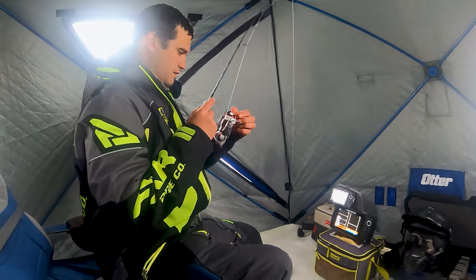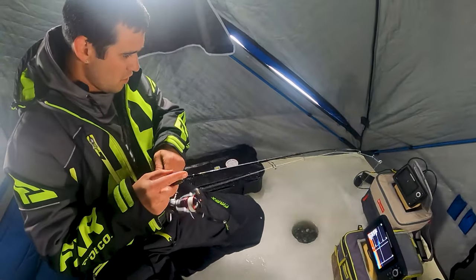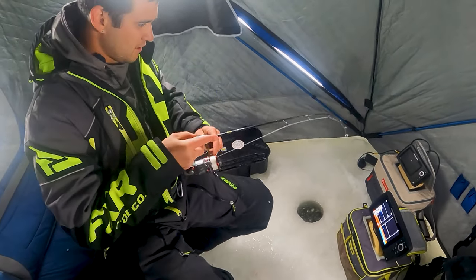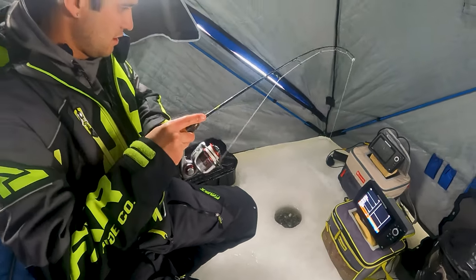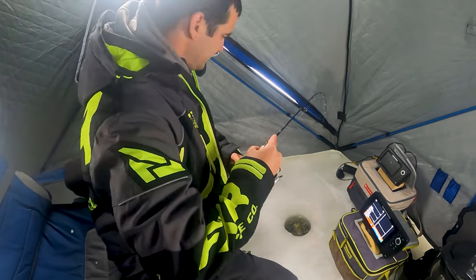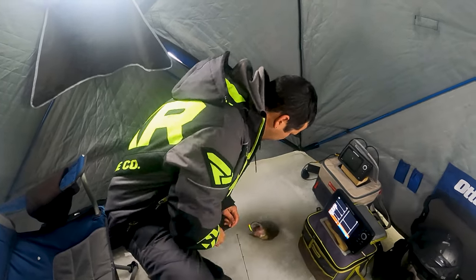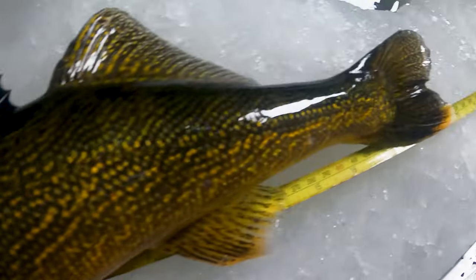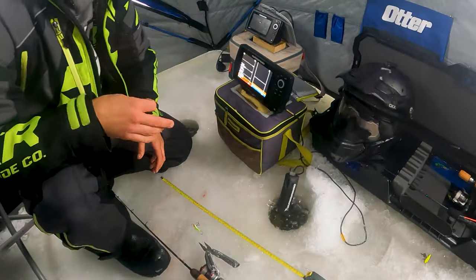Good one? Yeah! And there's still a mark on the screen. Oh yeah, that's a good walleye right there. Look at that tuna. Alright, let's get this back.